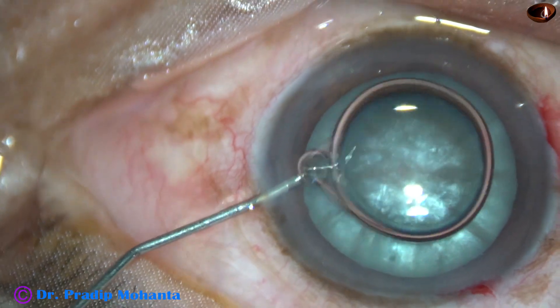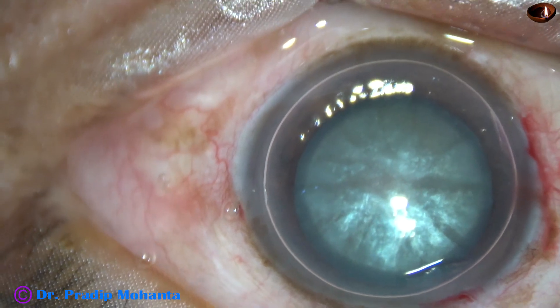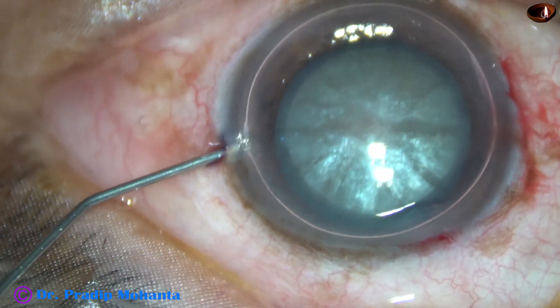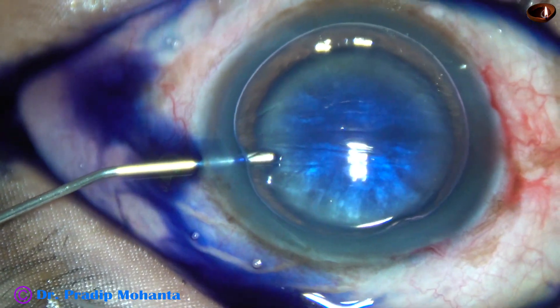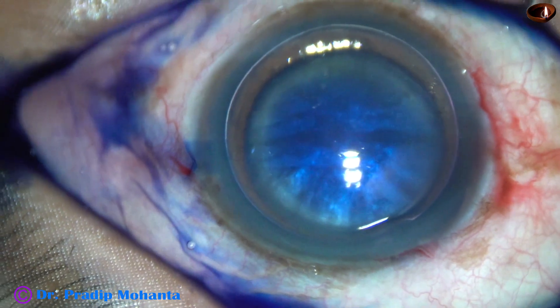An air bubble is injected. The aqueous is replaced by the air bubble. And now trypan blue dye is applied over the anterior capsule. See how beautifully the dye is applied over the capsule. And this is real time.